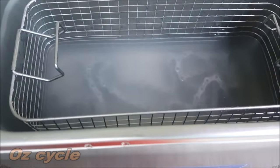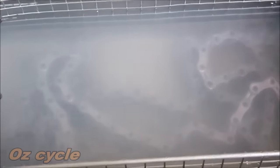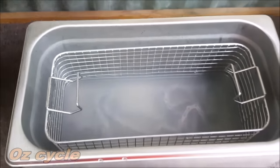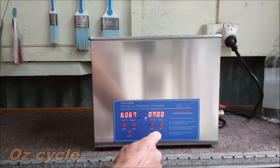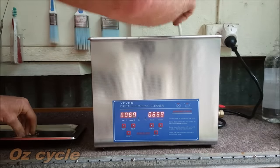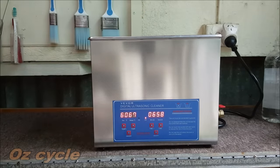There's our chain in the ultrasonic cleaner being cleaned. You can see the water being agitated and microscopic bubbles forming on and inside the chain. There's not enough time in this video to explain how the ultrasonic cleaner works, but it's a great invention and it works quite well. Stopping the unit halfway, we give the chain a bit of a move around inside and then continue the rest of the cleaning process.